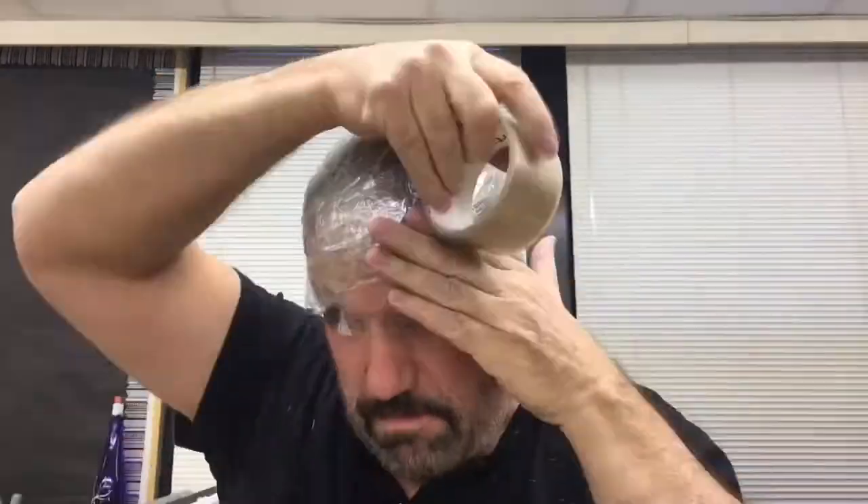I'm wrapping saran wrap around my head. Why would I do something like that? So that the packing tape doesn't stick.